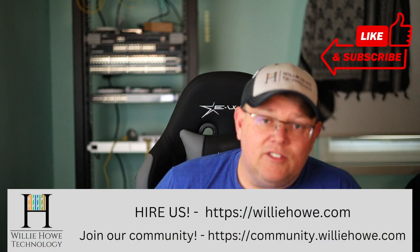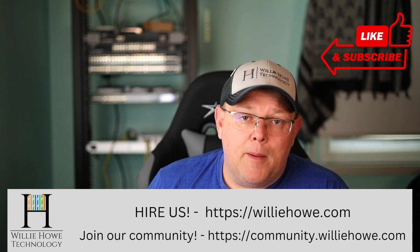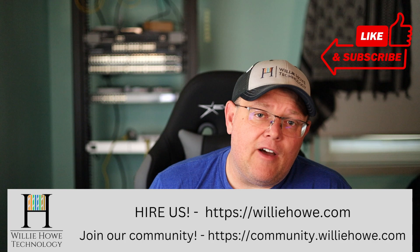If you like this video, give it a thumbs up, subscribe, comment, share. Those links are down below, along with affiliate links and a Patreon link. If you need IT consulting or need us to check out your wireless network, head on over to williehow.com and fill out the contact form on the front page. Also join our community at community.williehow.com.